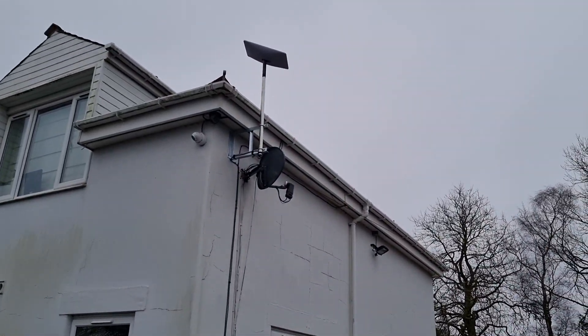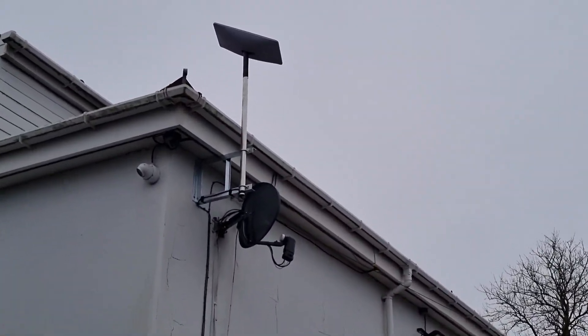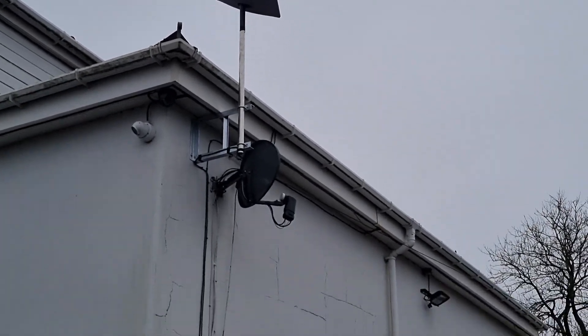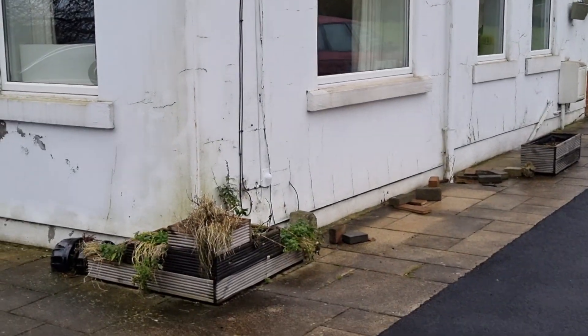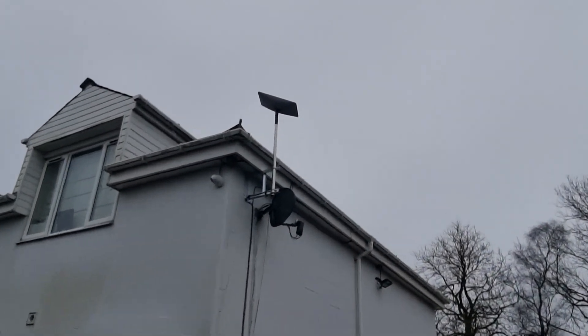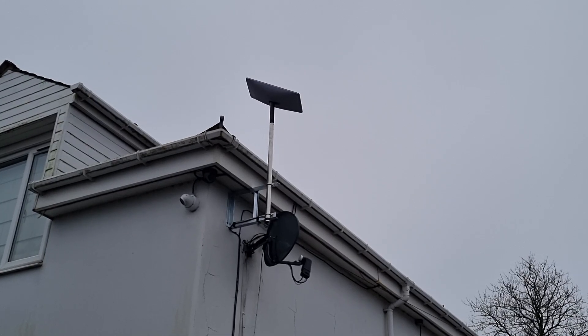Here we are over in Bradford installing Starlink on a building that's pretty rural and can't get really quick internet. The Starlink's in and we clipped the cables down and brought it in at the bottom. This is Starlink installers over at Bradford on a really damp day.